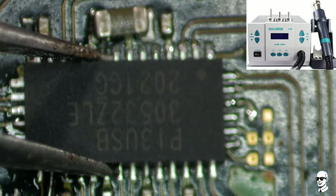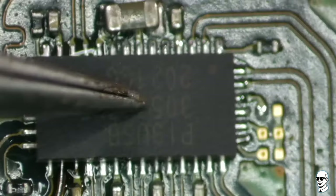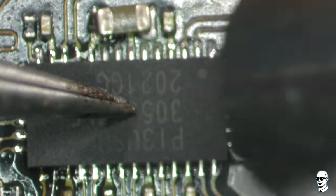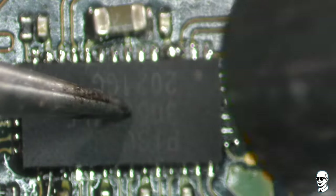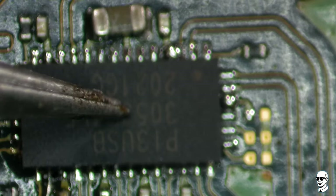A hot air rework station is a nifty piece of kit. It's like a precision tool that lets us control the heat with finesse. We can direct a stream of hot air onto that IC chip and the surrounding area. This gentle heat melts the solder and allows us to easily remove and reattach the chip without causing any harm.